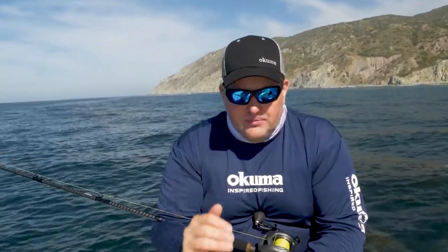Size-wise, you're going to get anything from your 5 to 7 inch irons. Weight-wise, I like the lighter surface irons for this fishing because you don't want it to sink down into the kelp. You can fish the heavier jigs when you're out away from the kelp to get it down deeper, but for these light surface iron jigs I like a white back with different colored tops.